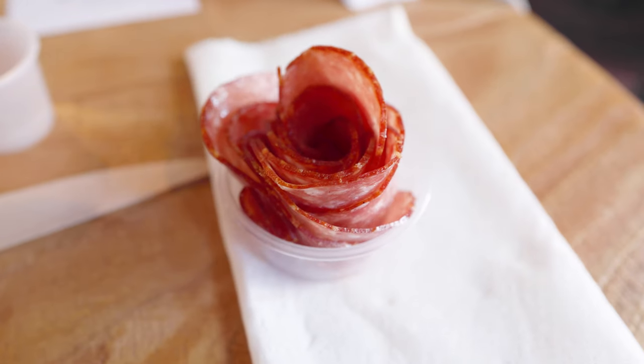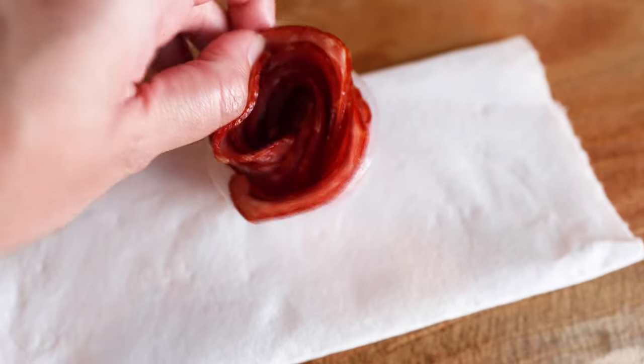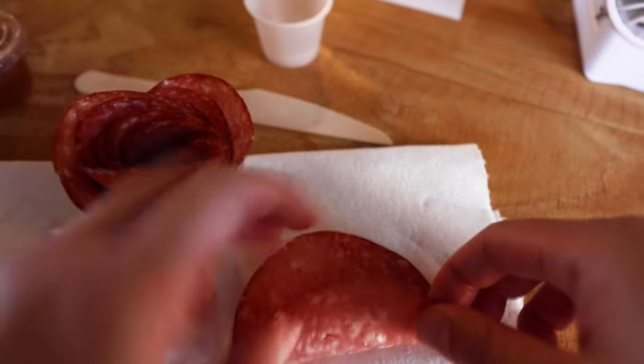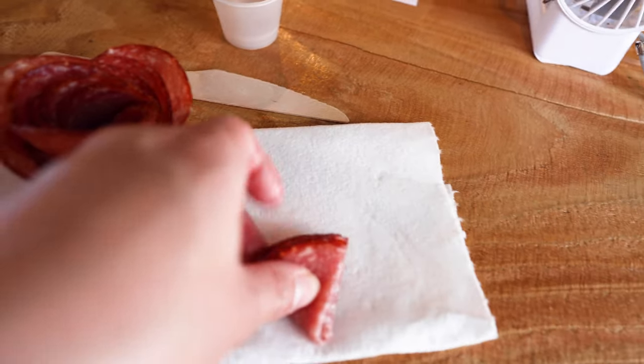Let's finesse our rose by pulling some of the pieces out from the side to create a fuller look. You'll also notice there is a bit of a hole in the middle of the rose. Don't worry about that — just take one salami piece, fold it in half, fold two triangles on top of each other, and pop it in the middle of your rose to complete the look.